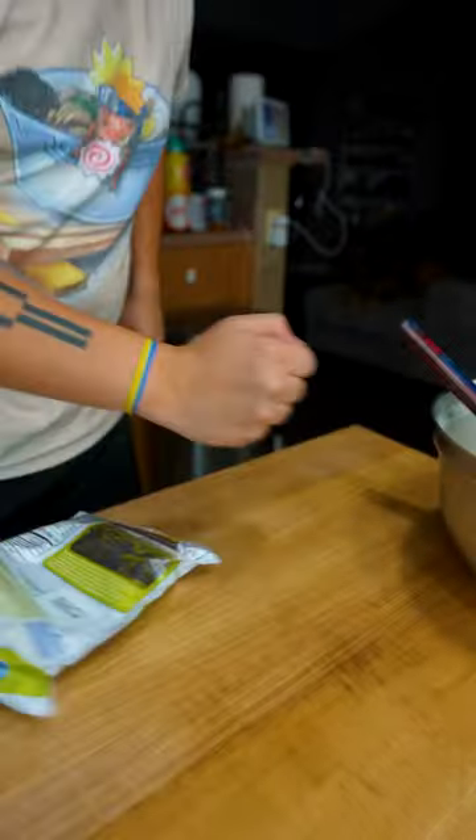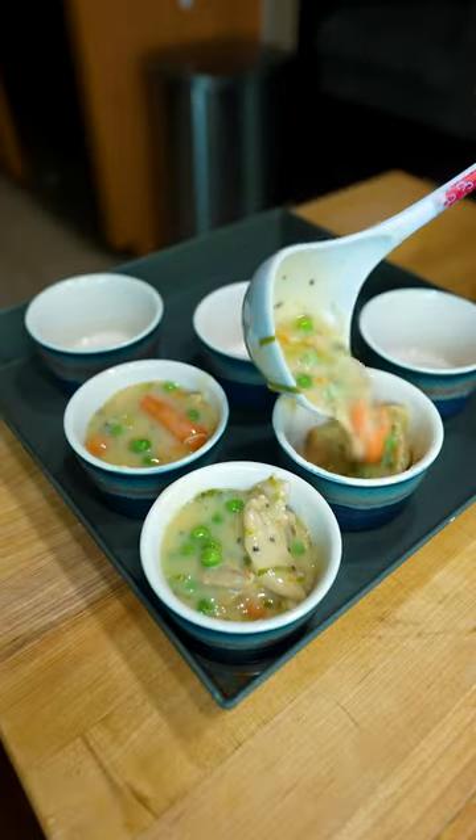Mixed the fillings back in and frozen peas too so I can stay shredded. Put them in a ramekin and added puff pastry on top.